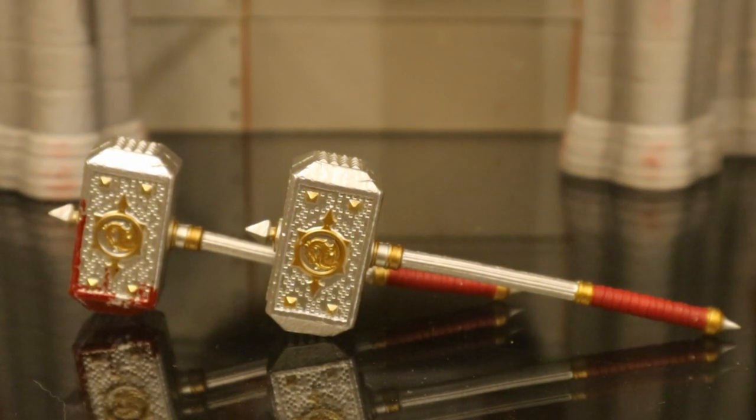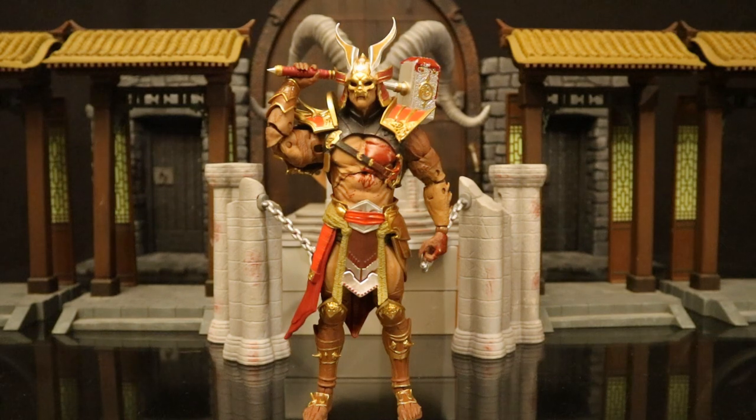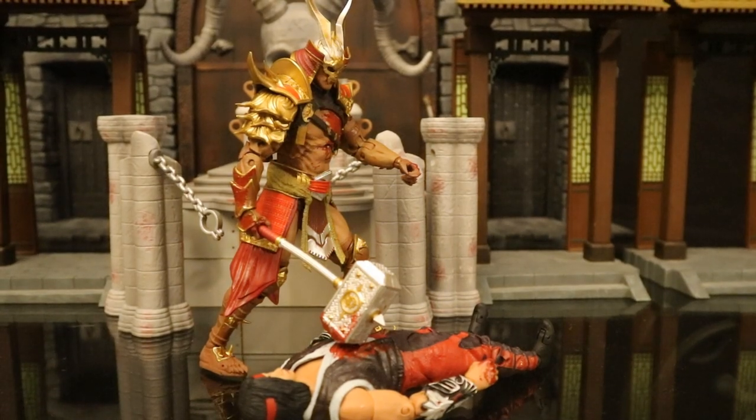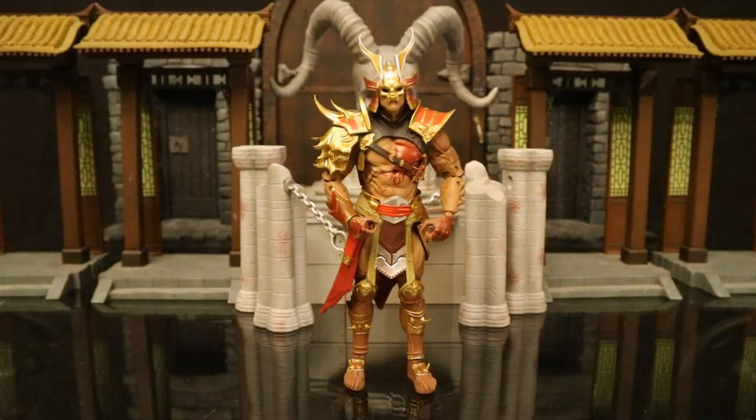Here it is next to the clean version that came with the standard Shao Kahn. Here's Shao Kahn holding his hammer — he can hold it with either one hand or with two. And with this bloody damage on the hammer, it looks like he just brought it down on Liu Kang.